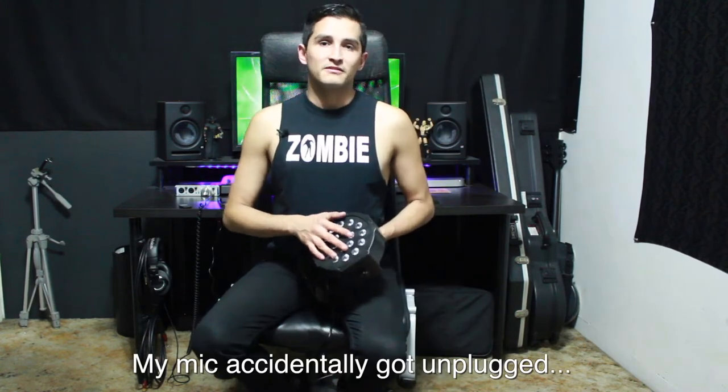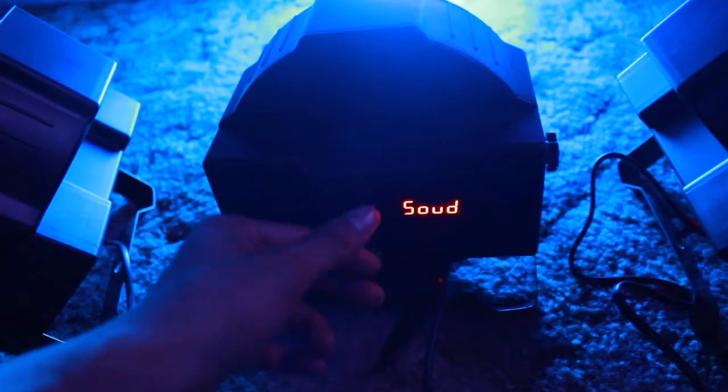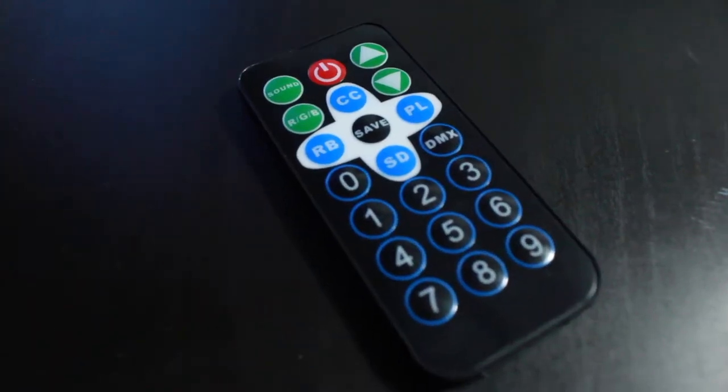I really like the sound sensitive mode and that's probably what I'm going to be using when I play live with these, because it picks up the sound really well and the colors are extremely vibrant all around. Each light also came with its own remote control, and you can use one of these to control all of the lights at the same time.